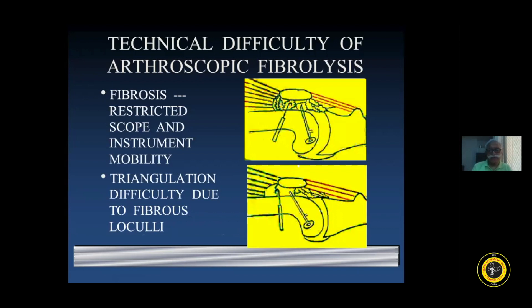Arthroscopic arthrofibrolysis in the initial days - when I am talking of the 1990s - was mentioned as one of the contraindications, it was mentioned as a contraindication to arthroscopy. Now the same contraindication has become an indication.